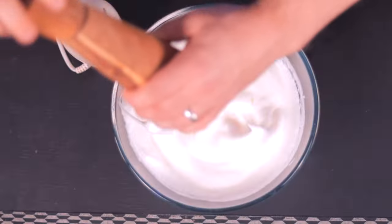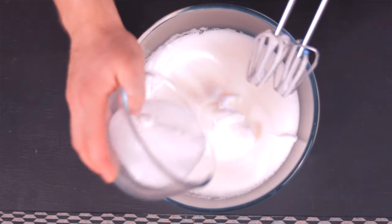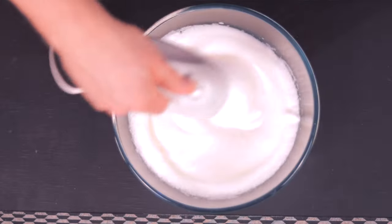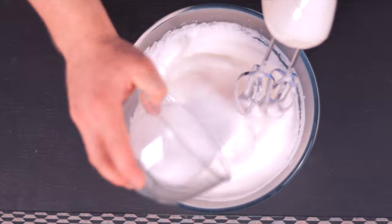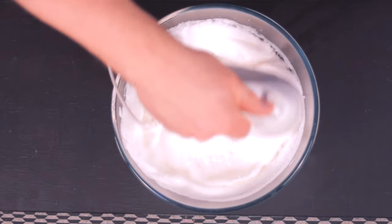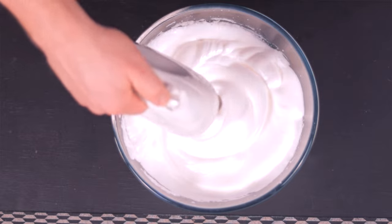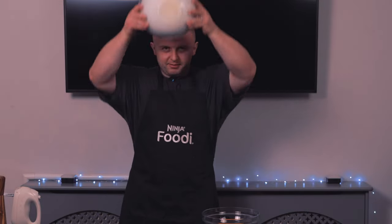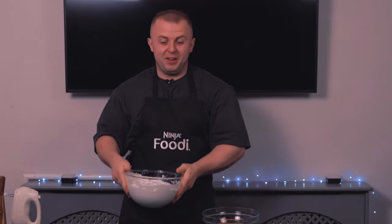Now I'm going to add a pinch of salt. Add half of the sugar and then once you've added your sugar, start whisking. Now we're going to add the other half of the sugar and start whisking again. The aim of the game here is to get a nice stiff peak — looks pretty good. Maria wants me to do the flip-the-bowl test, so fingers crossed. There you go.